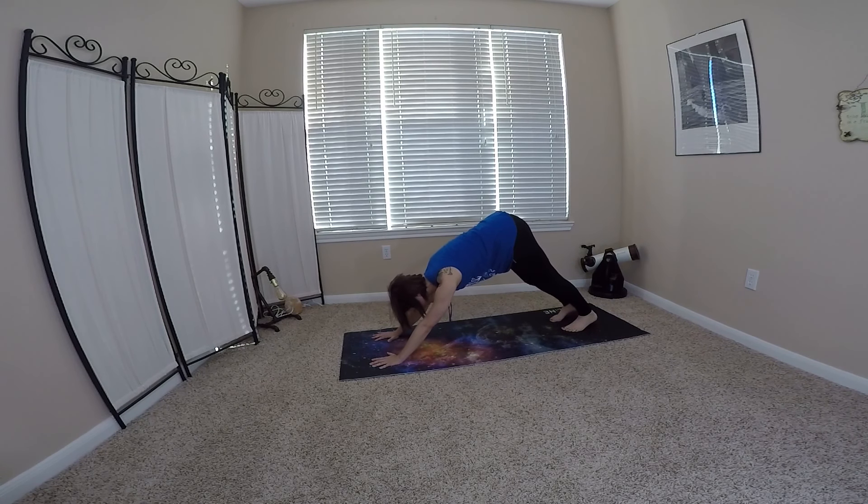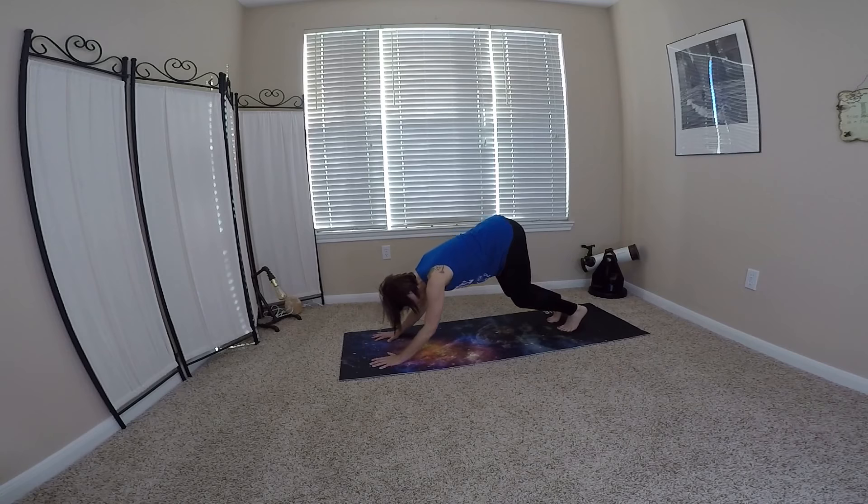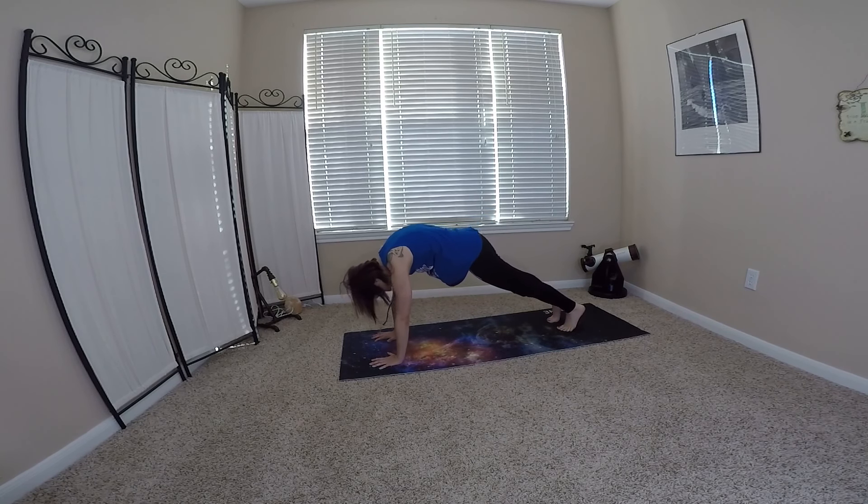So do that nice little wave, keeping the shoulders open, keeping healthy alignment with everything. And then from your downward dog, we're going to bend our knees and roll forward, coming into our plank.